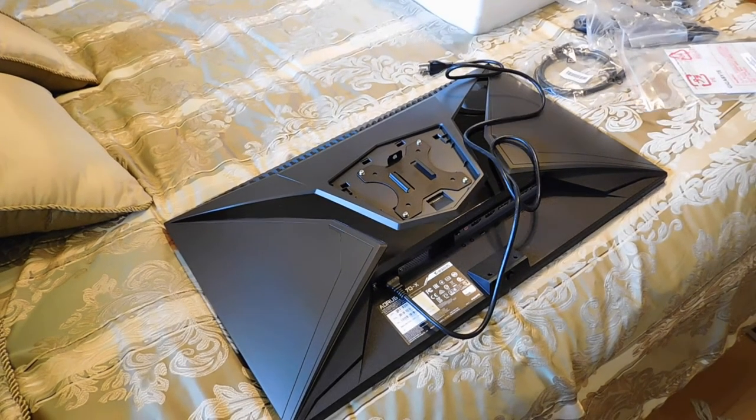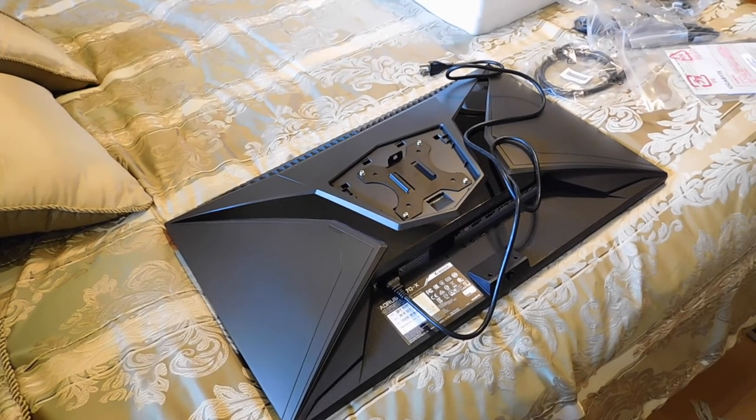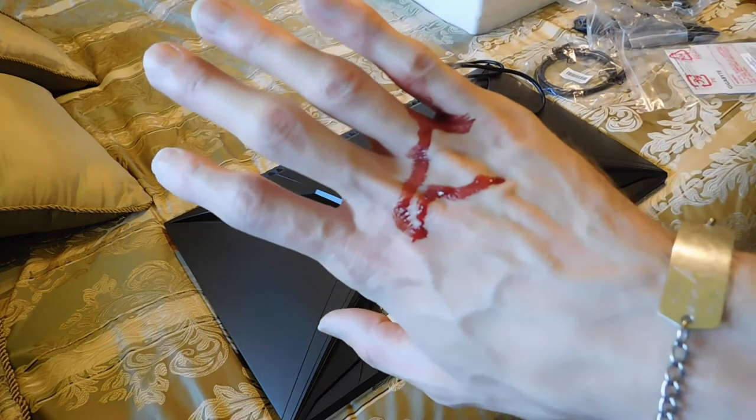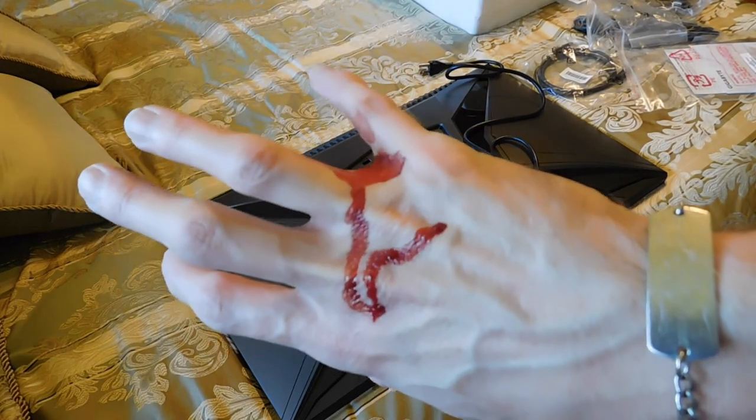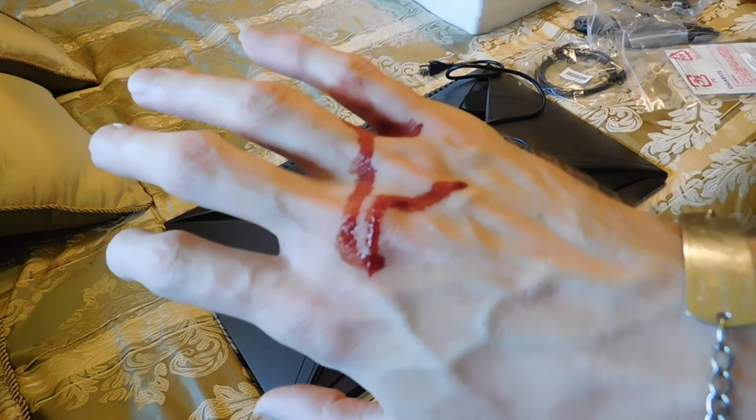I got a battle wound because my Legolas knives fell — one of them did — and it cut me. So if you're squeamish about blood, look away now, but here it is. Got my hand nicked.